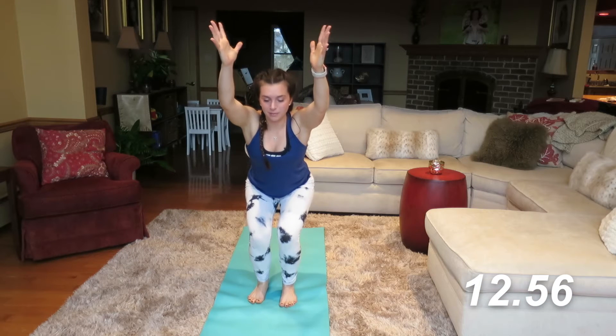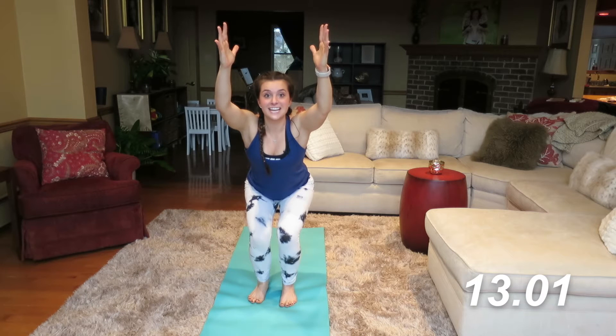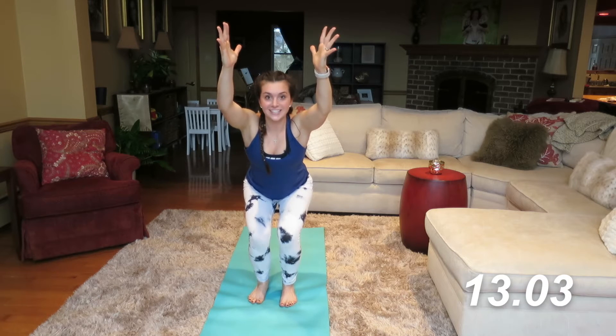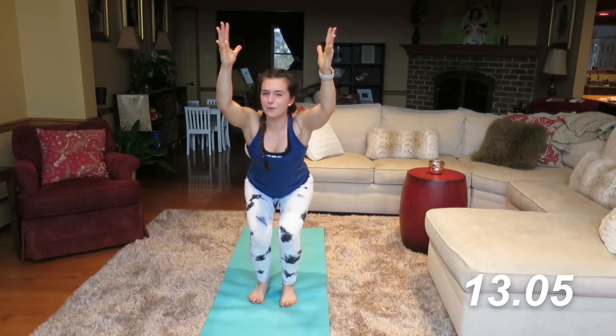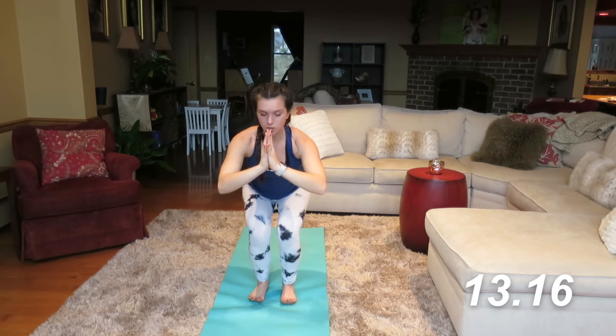I know your heart rate is probably up a little bit. We went through that full final sun salutation. We're going to work the legs just a little bit here. I know my legs are burning — stay with me. Lift up the toes slightly, show me that the weight is in your heels. We're going to take the left elbow to the outside of the right knee.